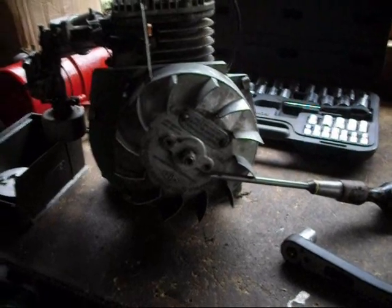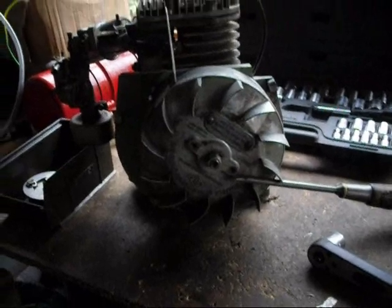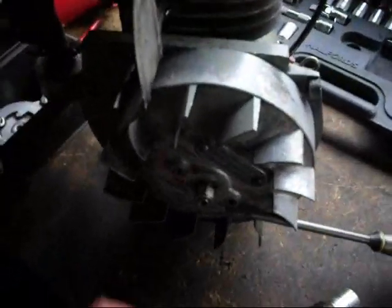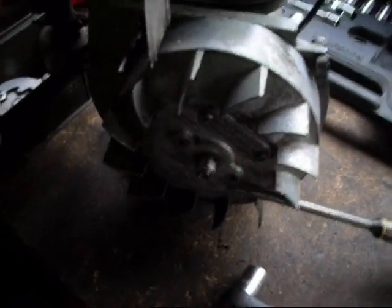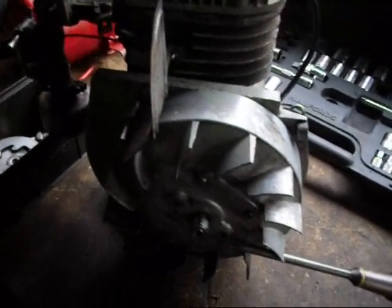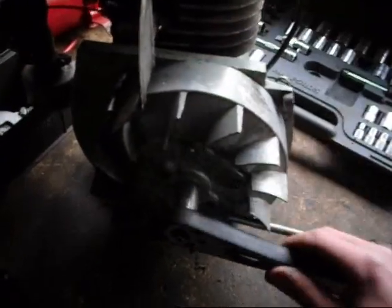For now I'm going to show you how to remove this flywheel, something a lot of people seem to struggle with. First thing to know is that this nut is a reverse thread. So if you want to take the nut off, it's that way.